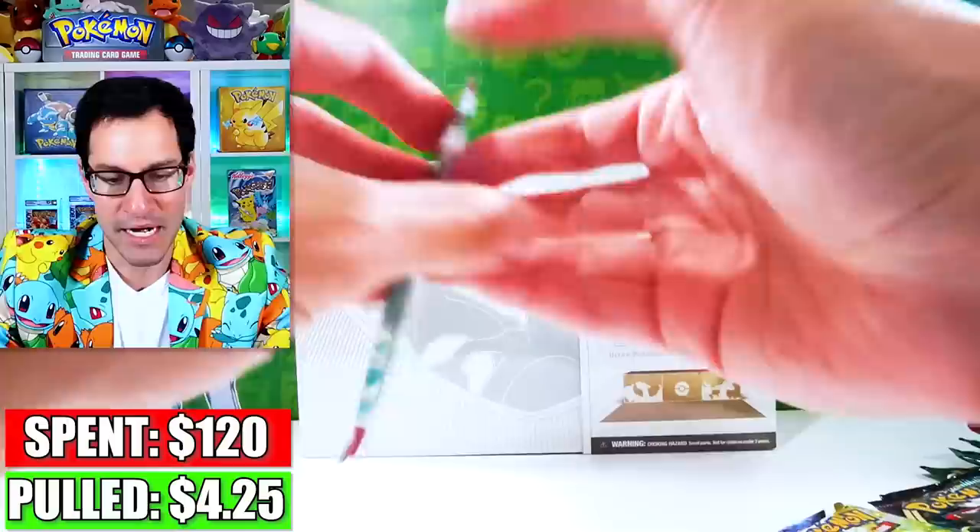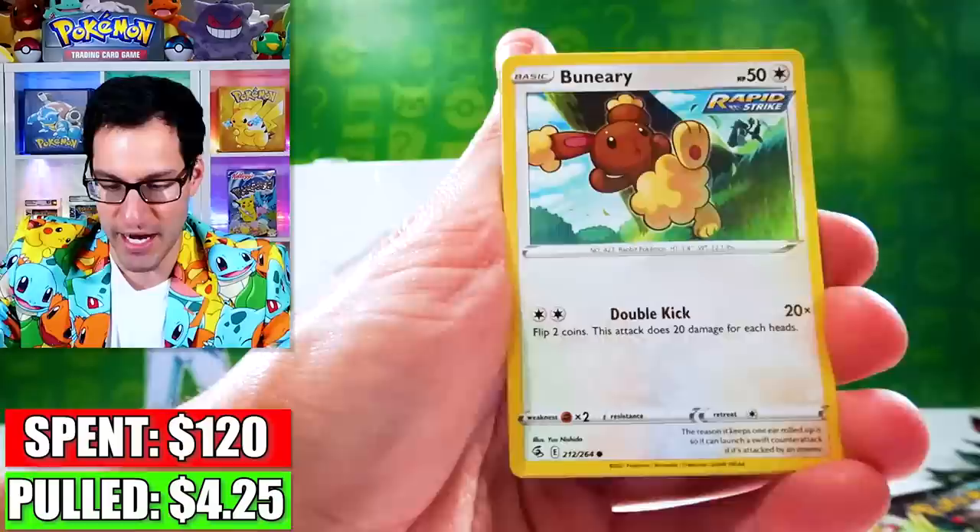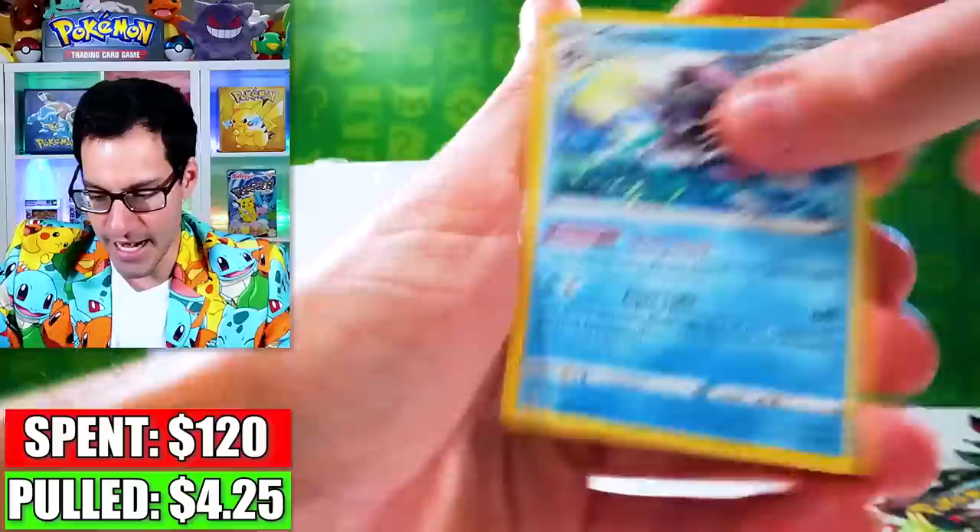Now we got Fusion Strike. Looks like we got about two to three Fusion Strike packs. There's the Gengar and there's the Mew. Fighting Energy and a couple other really cool cards. The Giratina of the Dead — that's in Fusion Strike — that can really help us do some damage, because we need it so far. Pangoro and a Cloyster.